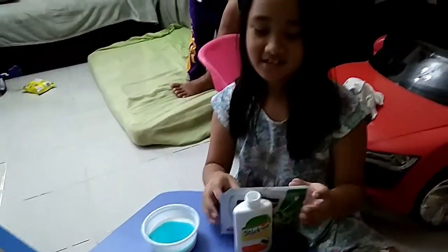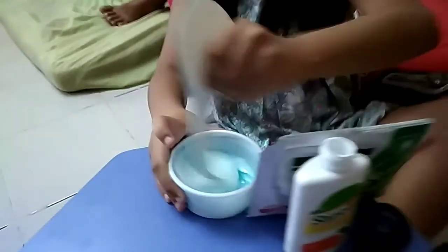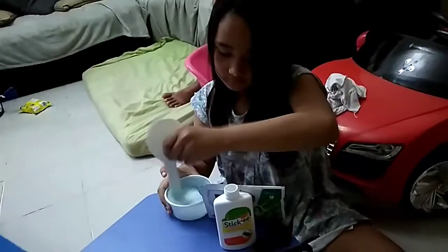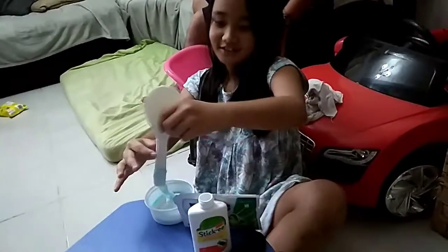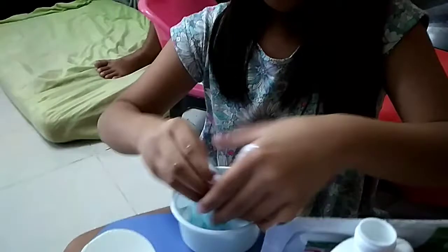It's difficult to wash. Mix, mix lang po mga kaibigan. Tapos na yan! Tapos, anong gagawin niya after? Pakita ko nga. Wala pa 2 minutes.